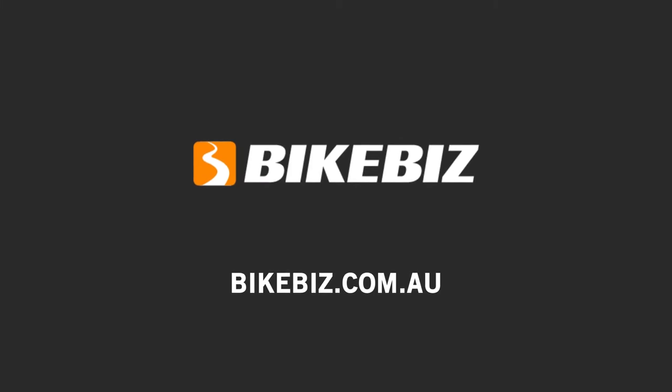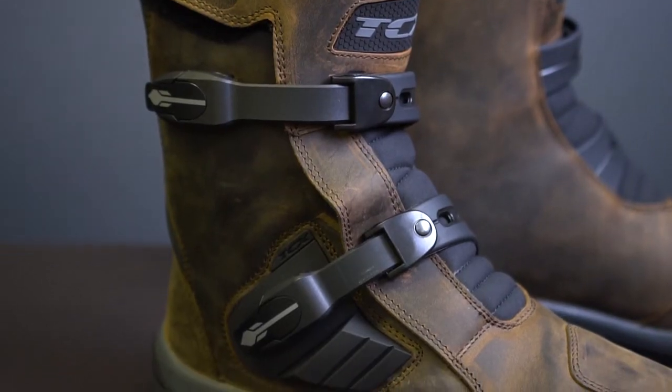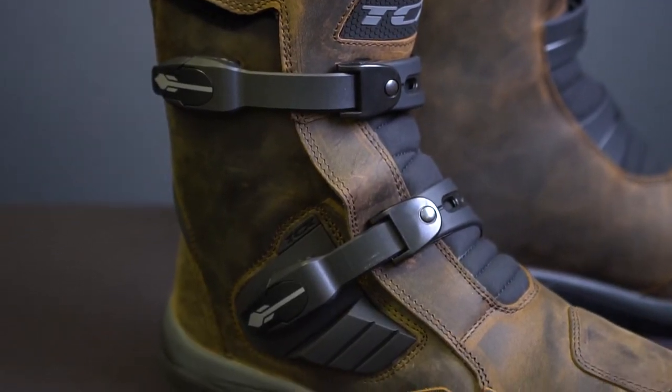G'day, I'm Dan from Bike Biz and I'm going to take you through the TCX Baja boots. Just a quick history lesson on TCX: these guys have been making boots since 1989. In '99 they actually started their own brand which was Oxtar, and then in 2007 Oxtar turned into TCX and they started pumping out some pretty cool stuff.